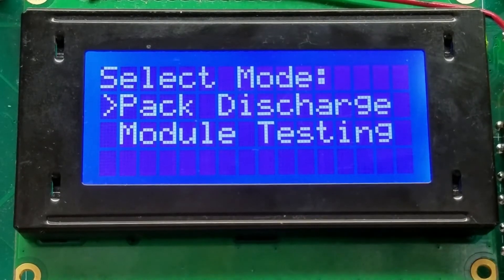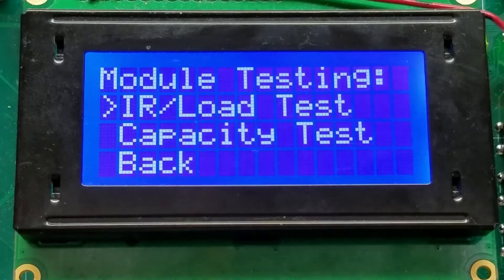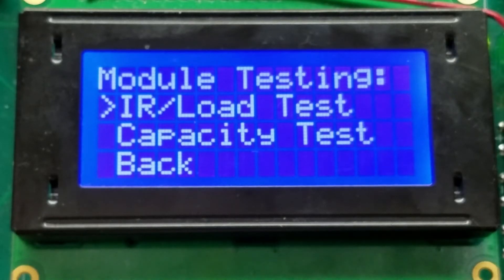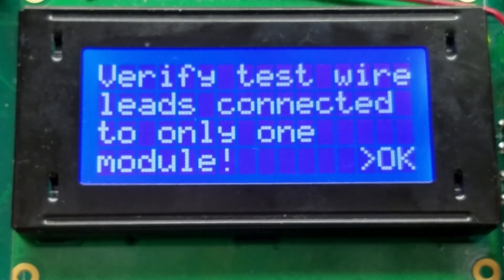We also have the option to do module testing, which will use a special 8-gauge connection. Wired into the system separately from the normal vehicle harness are two 8-gauge wire connectors that would be connected to an individual module. So we will be able to do internal resistance testing, one module at a time.